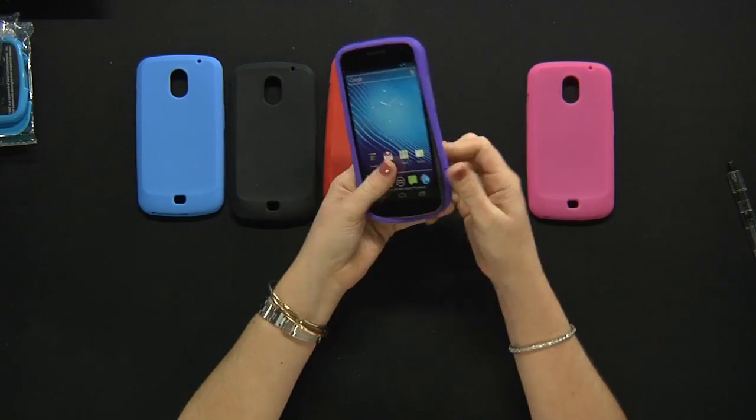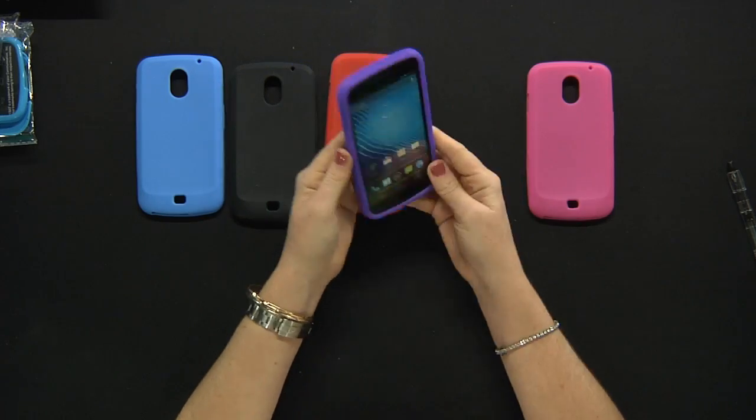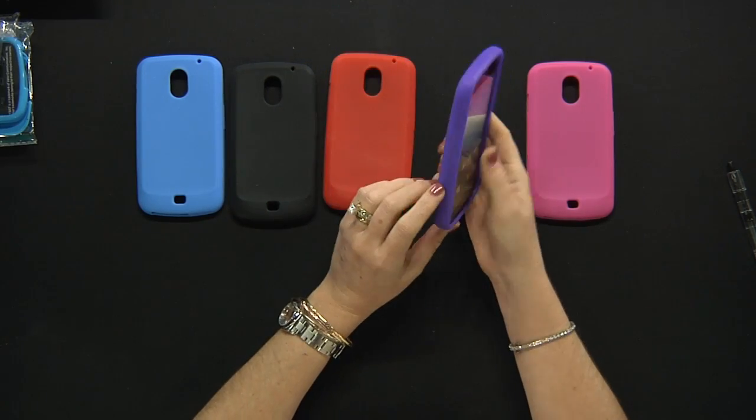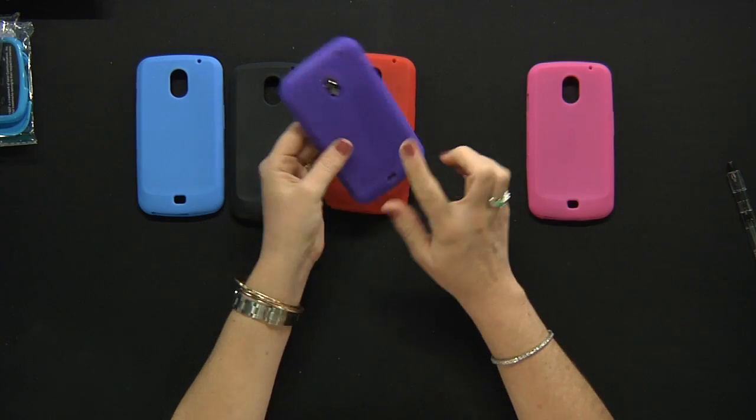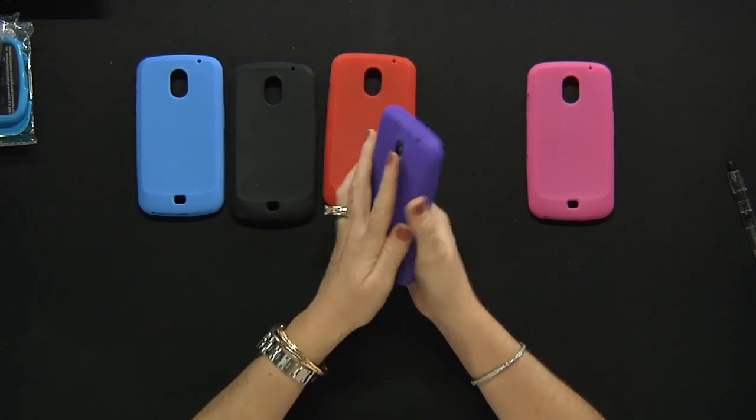Once again, just slide the phone into the case and you're ready to go. The case is custom made for your Nexus phone so you will have full access to the speaker, camera, every key and port without taking the phone off the skin case.